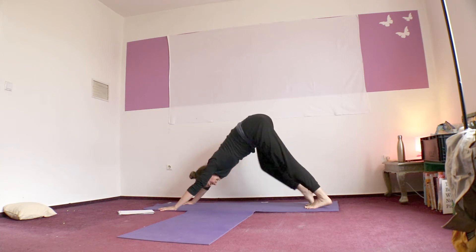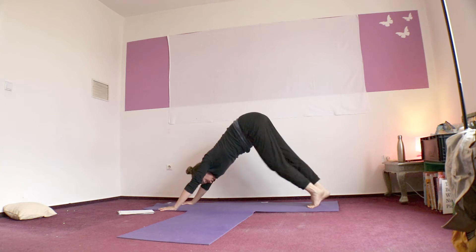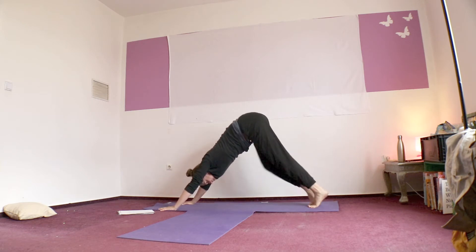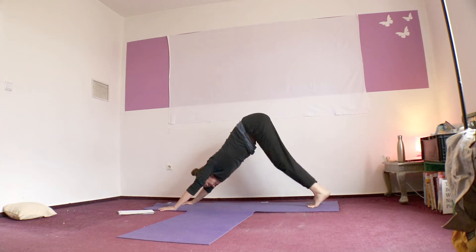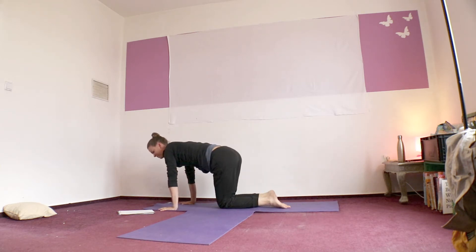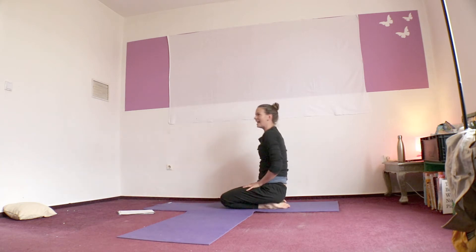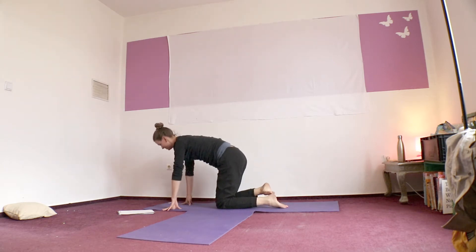Down with dog. And then walk your dog — walk a little bit, bending one knee and then the other. It's a nice massage for the feet and the calves. Now come to tabletop pose again, and we're going to reactivate the fingers and hands. This is also really useful for dog and for the flow we're about to do.